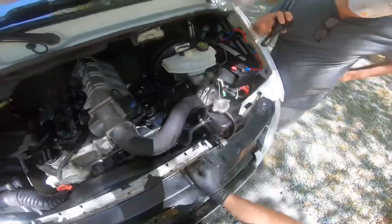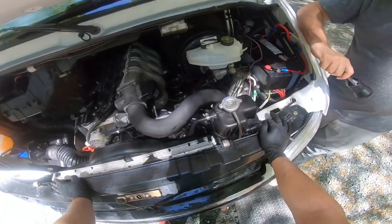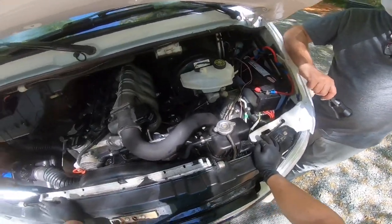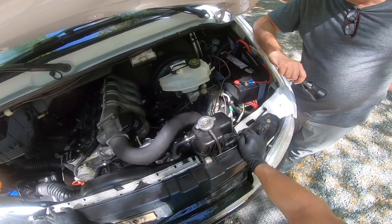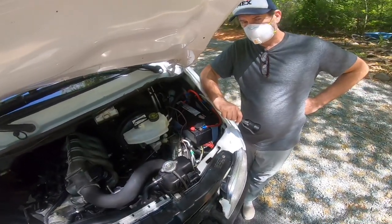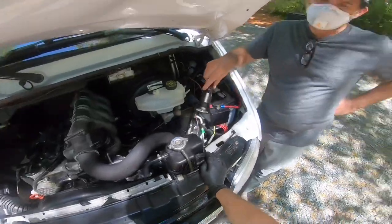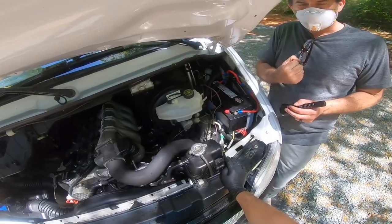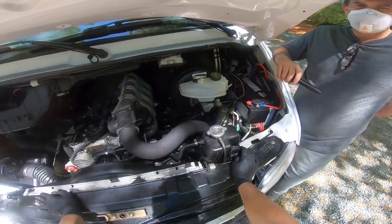Yes — too much pressure on the bearings. You're using an original tensioner and all original pulleys. I believe this belt is one inch longer than what's in 2002-2004, or maybe half an inch. Does the tensioner prevent over-tightening? Yes, it's self-tensioning, so you can't over-tighten or over-stretch it. You can't make it tighter than it is.